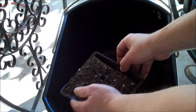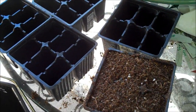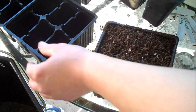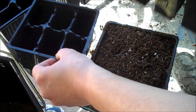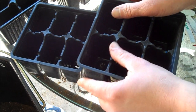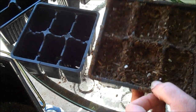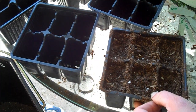Give it a good wiggle so everything is nice and flat. Now here's an important step — this only works if you have pony packs with the same size bottoms. Line it up, tap it down, get it nice and tight, and that's what you're left with: a perfect flat surface that removes a lot of the air pockets.